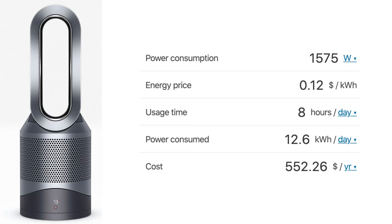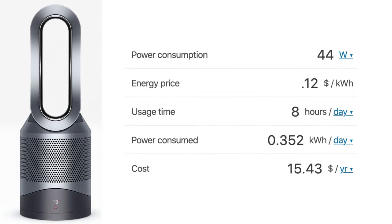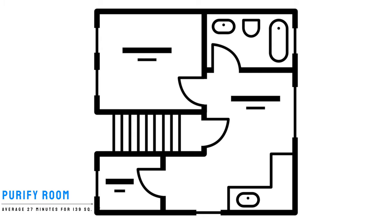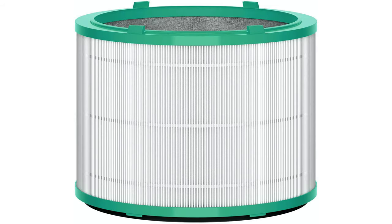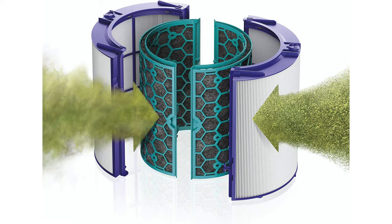The heater uses 1,575 watts and the fan uses 44 watts at maximum speed. It takes about 27 minutes to purify a 139 square foot room and it also helps with carbon monoxide. If you use it 12 hours a day, it's recommended to change the filter at least once a year, which will cost you about $67.